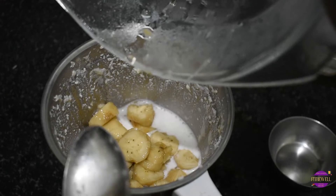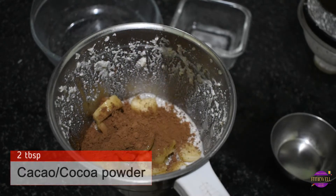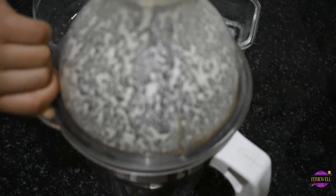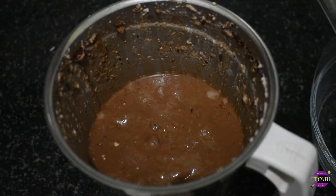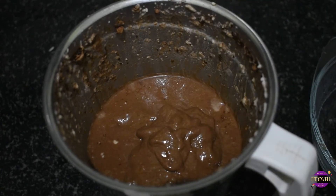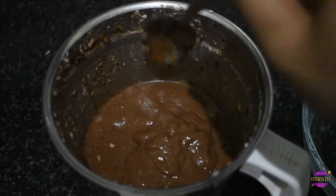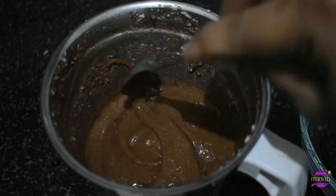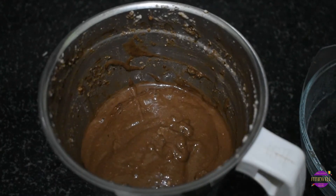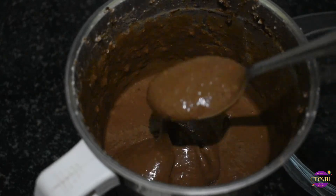Then add the sliced frozen bananas to the blender. For the chocolate flavor you can use two tablespoons of cocoa powder or cacao powder — I have used cacao because it's less processed. Do not add any water and just blend. We get this smooth mixture. Scrape the sides and blend a little more to get our super creamy mixture.